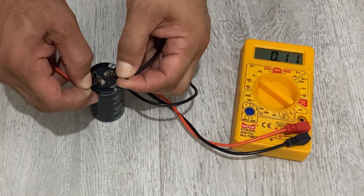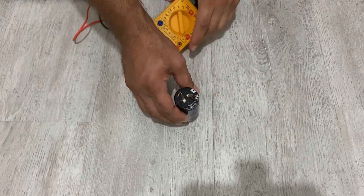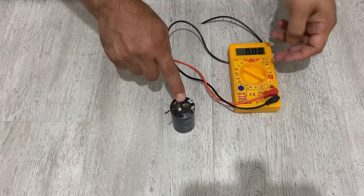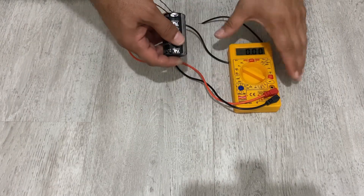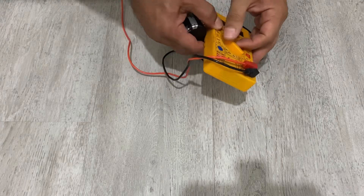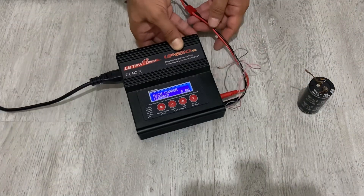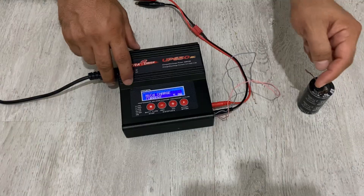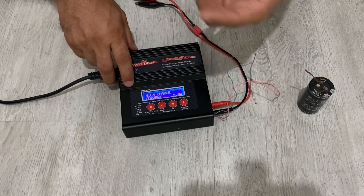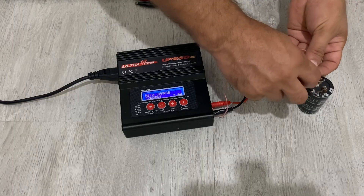As you can see, it has 0.11 volts — it's almost completely empty. The internal resistance of super capacitors is very low, so you cannot measure it with a multimeter. Now let's charge it. I have a power supply here and I'm going to charge the super capacitor with 5 amps.